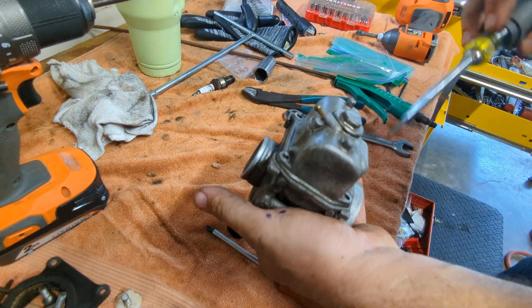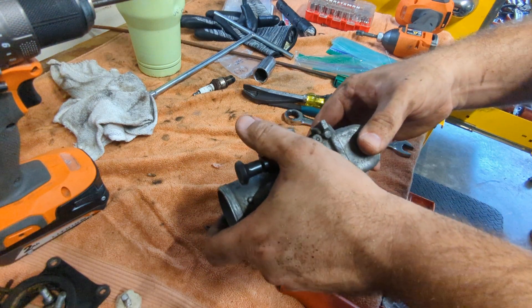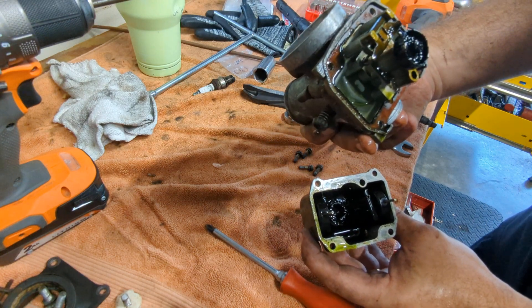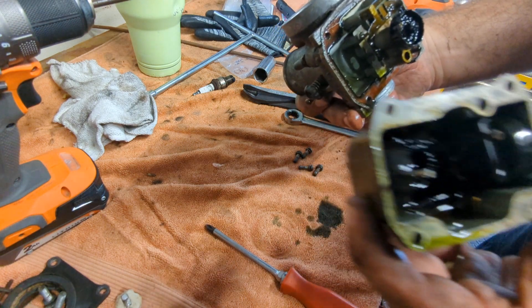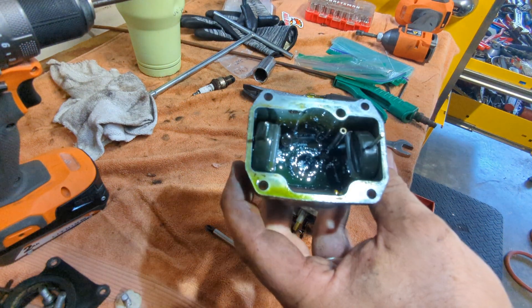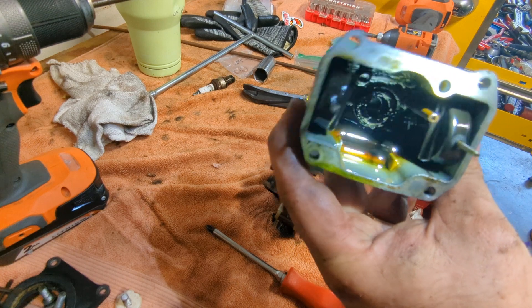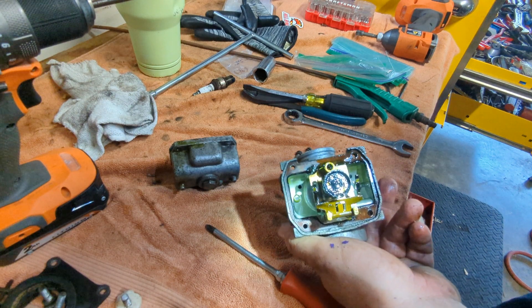It's stuck. That's rough. Not what I was hoping for.